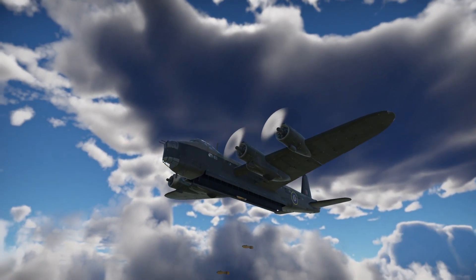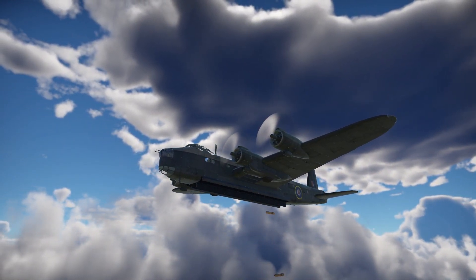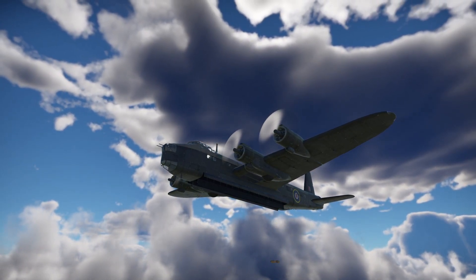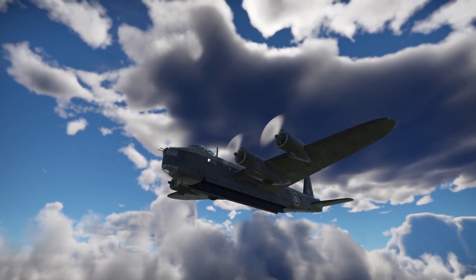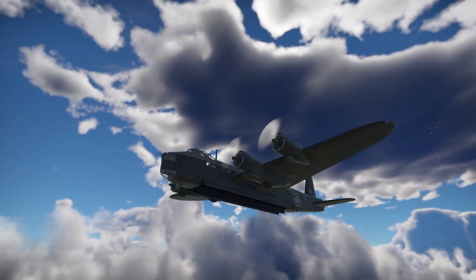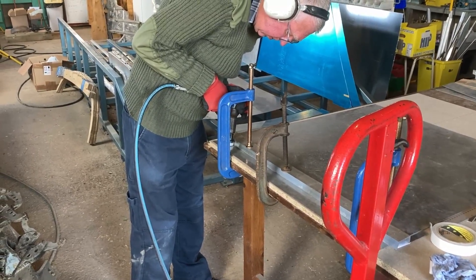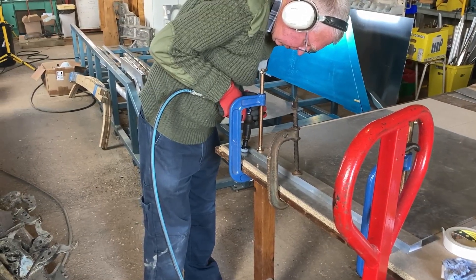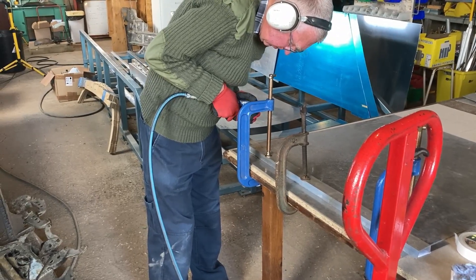We're trying to recreate roughly 16 feet of the overall 42 and a half feet of bomb bay. However, within that 16 feet there are still lots of joins between the keel diaphragms. As you can see here, Cliff is creating a joggle in the material of one of the keel sections. This overlap then allows it to be joined to another keel section.